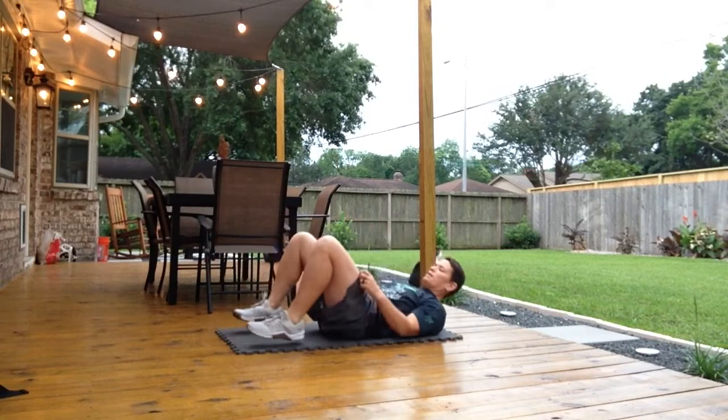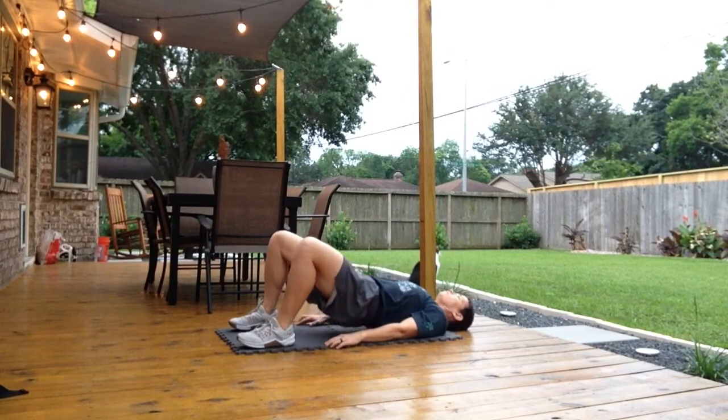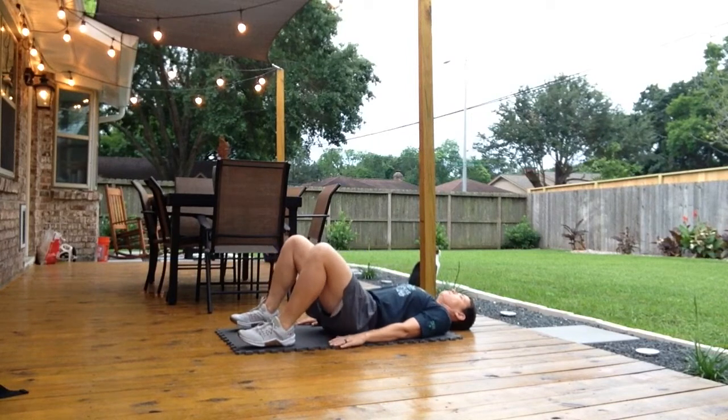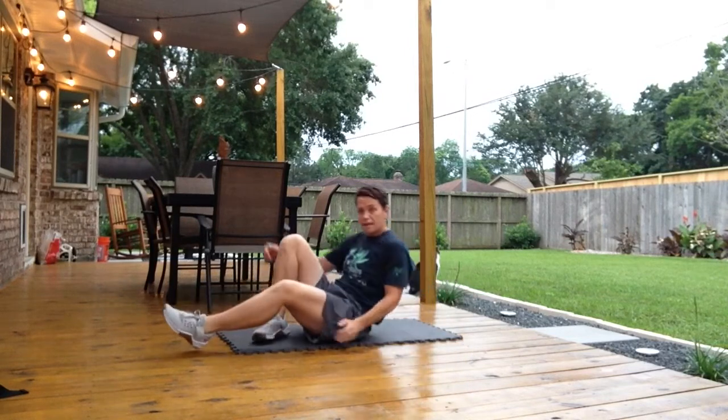The next movement is a glute bridge. I'm going to lay down — we've done this in our warm-up already this week — hands on the floor, raise my glutes up and come on down. Raise them up and come on down. Let's do ten of those today.